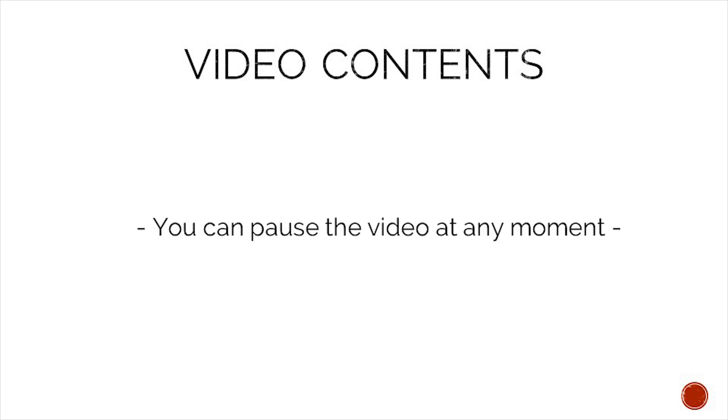To make following the content easier you can pause this video at any moment. That said, let's take a look at what tools we need.